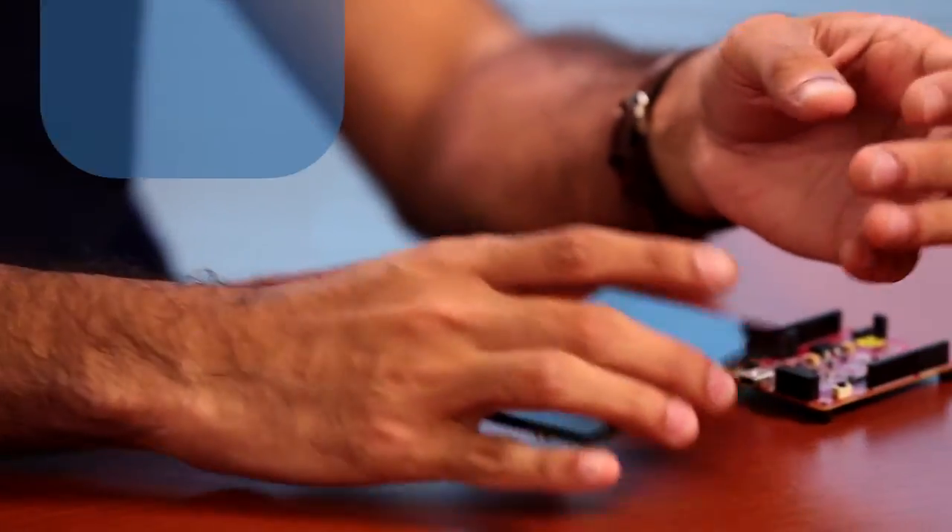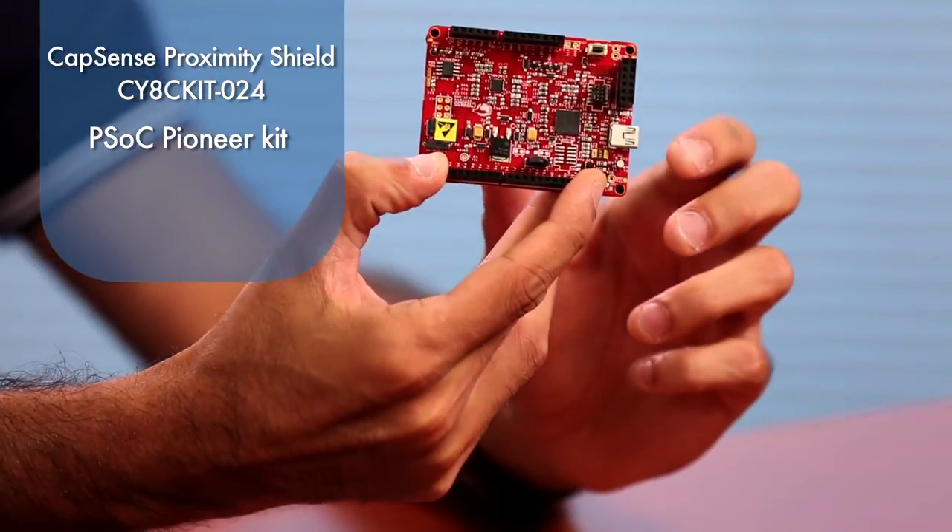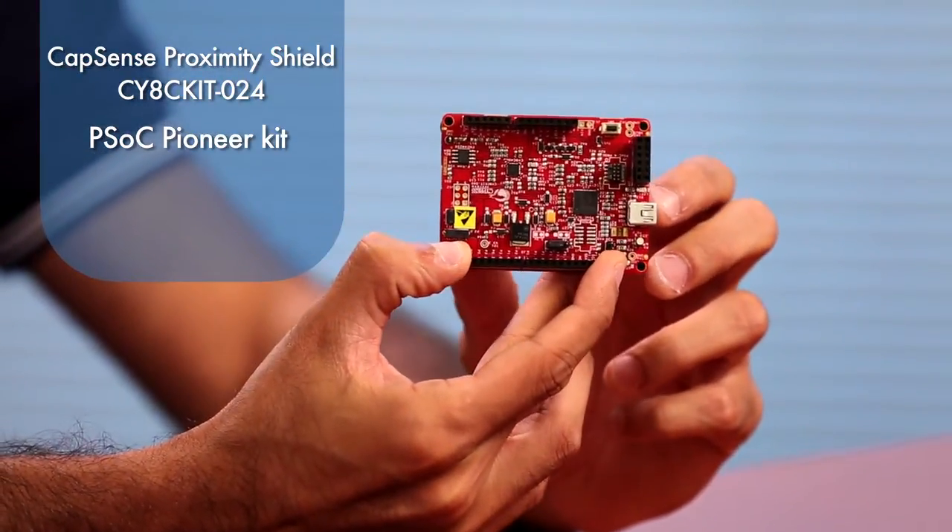We'll now walk through one of the example projects. To get started, please ensure you have the following: the Capsens Proximity Shield CY8C Kit 024, a PSOC Pioneer kit — either the PSOC 4000-based Kit 040 or the PSOC 4200-based Kit 042. For the purpose of this video, I'll be using the Kit 040, which is based on the PSOC 4000 device. In addition, you need a Windows-based PC with PSOC Creator 3.0 Service Pack 1 or later installed. You can download this for free from our website, and the example projects for this kit can be downloaded from the same website and extracted onto your PC.